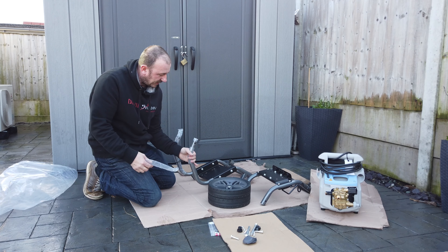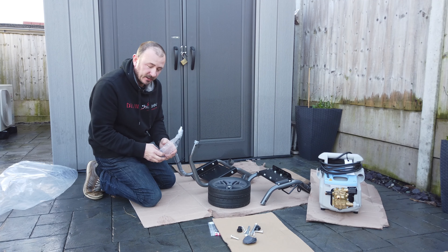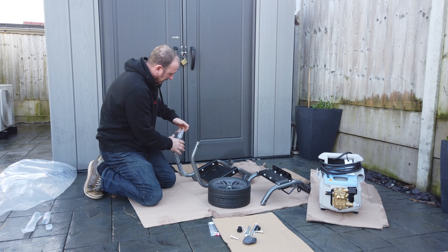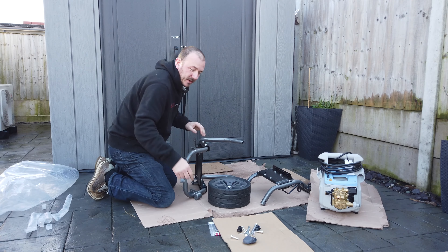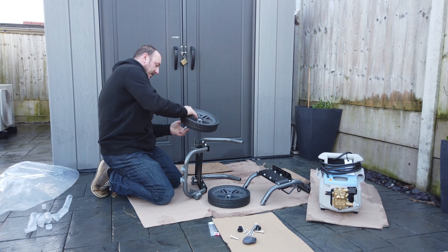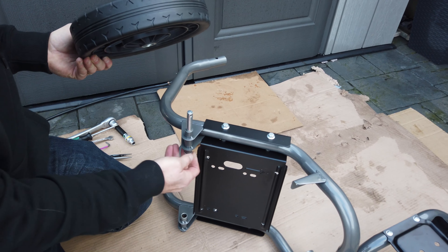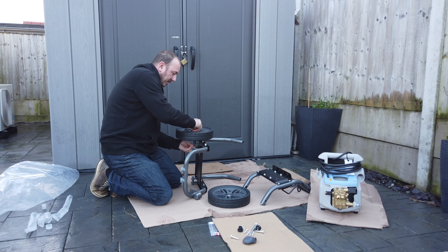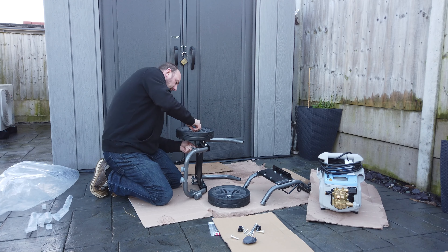Remove all the packaging. The first thing you want to do is put it onto one side. We need to fit the wheels — you've got the main axle and a split pin. Place the axle up through the wheel, then the split pin through, and just use some long nose pliers to bend it around so it can't move out.